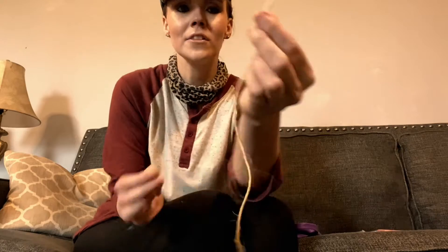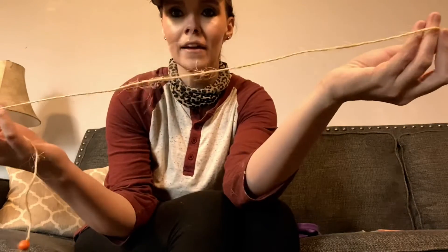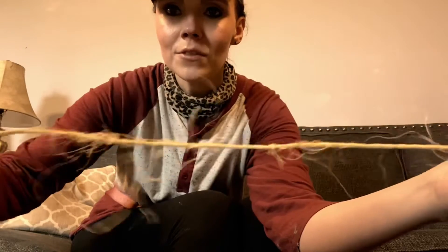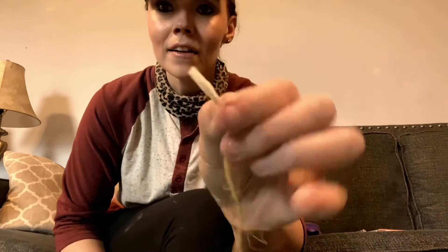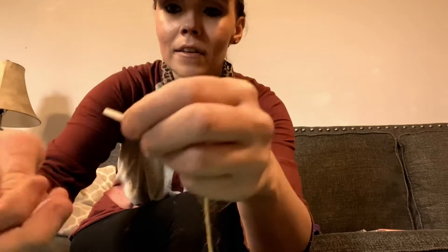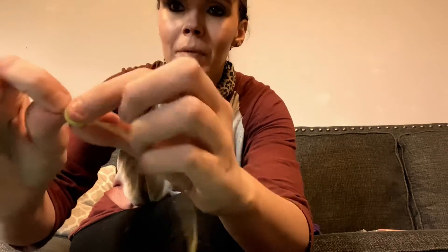Hey y'all! I thought I should jump on here and show you a little trick. If you're trying to get beads onto something like twine and it's not really wanting to go on there, you just take the very end and put a little piece of scotch tape and wrap it tightly around it, and then you can slip your bead on.